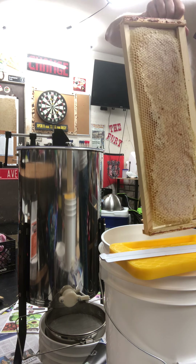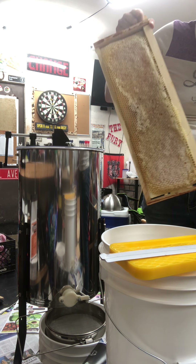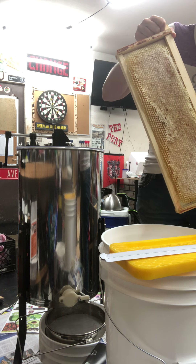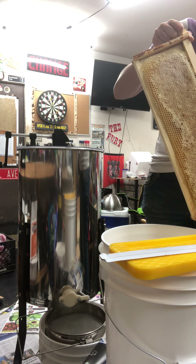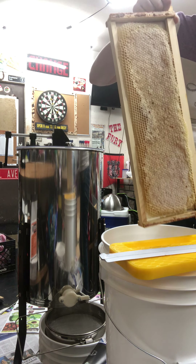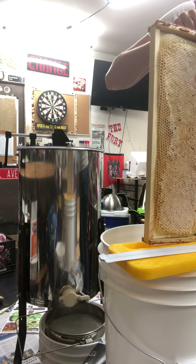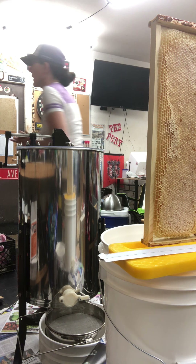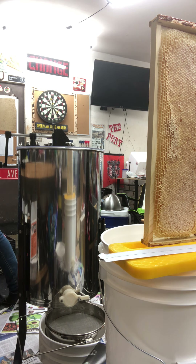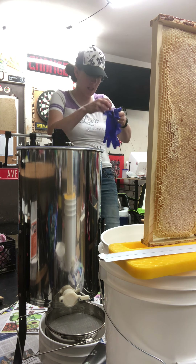Getting started — I've got my bucket here. There's a lot of propolis on this. I'm going to glove up because this gets to be a sticky, sticky, sticky mess.